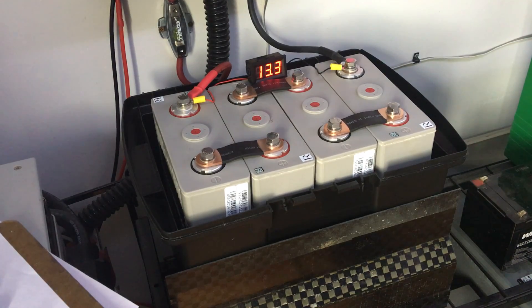Hi, this is Miles from Light Harvest Solar, www.lightharvestsolar.com. Today I'm going to do a little video on why we need to balance lithium batteries — very important. Generally a battery management system is how we accomplish this, but I just wanted to explain the theory behind it.